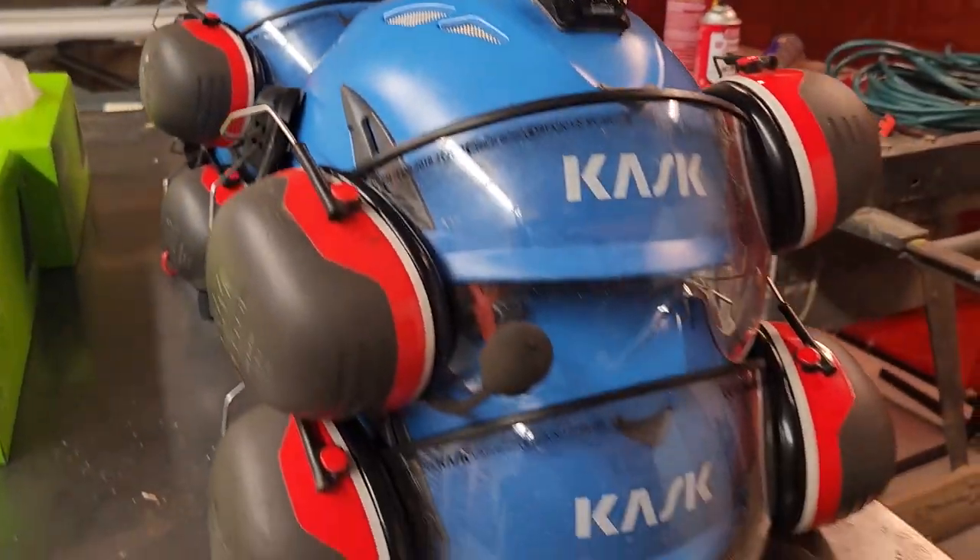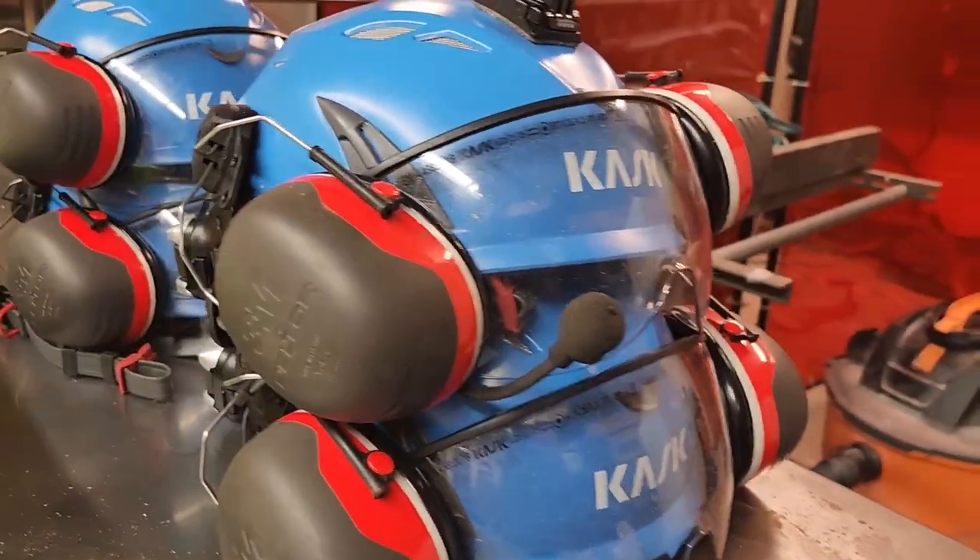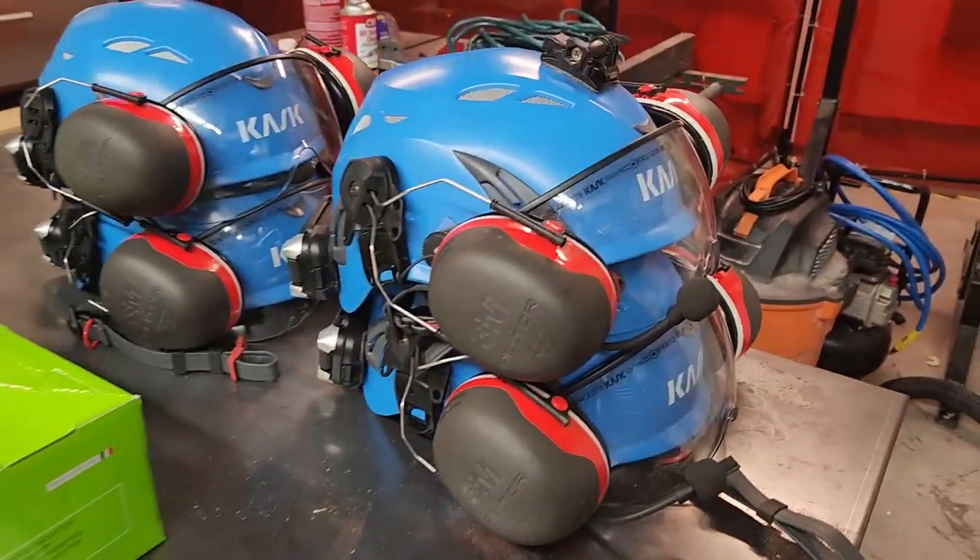Today we're putting together a couple more helmets for volunteers. We use two different color helmets: a blue helmet and a white helmet. The white helmet is for sawyers and general volunteers, and the blue helmets are for team leads, safety officers, heavy equipment operators, and anyone in a leadership position on the work site. We have four of those helmets, and we're adding to our general volunteer helmets. We're using Cask Super Plasma helmets.